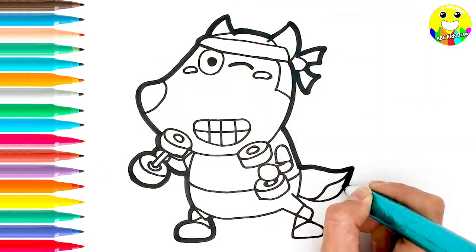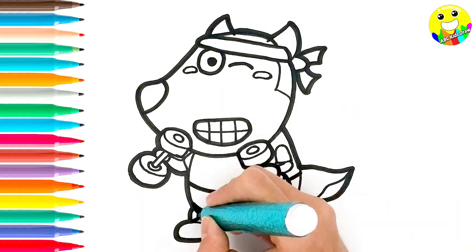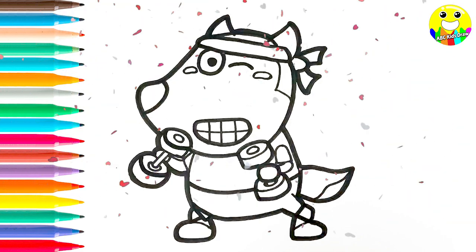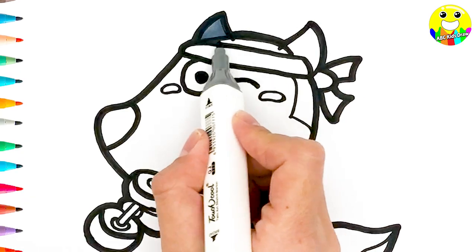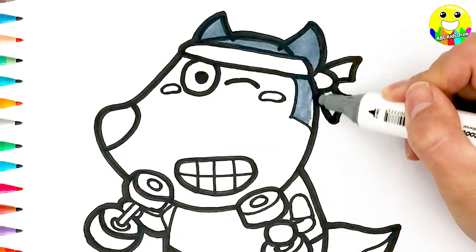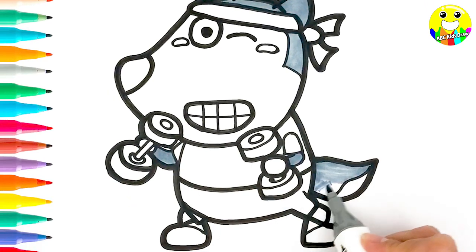And his tail. Ok, let's highlight our drawing. Nice drawing. And legs.